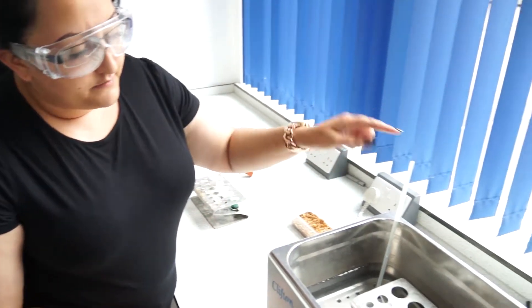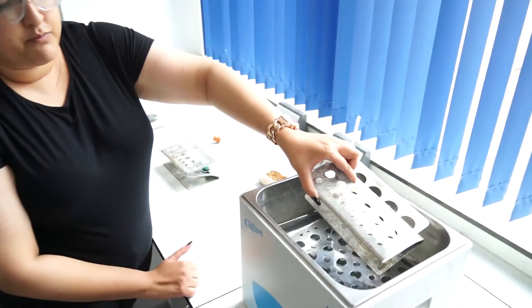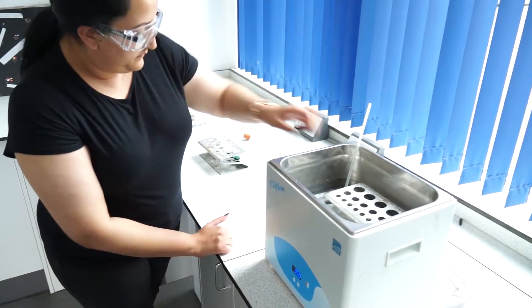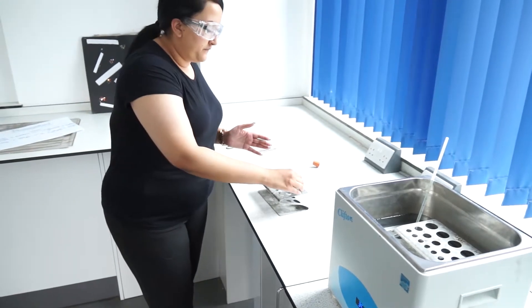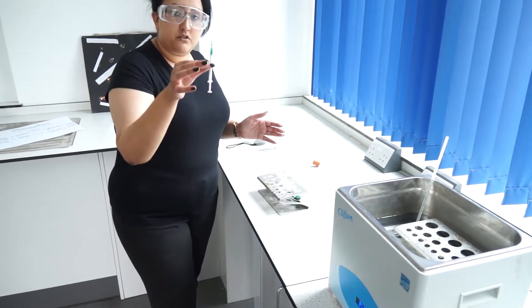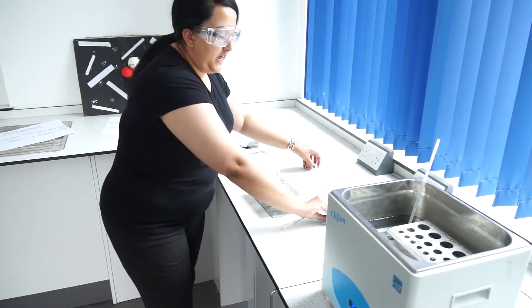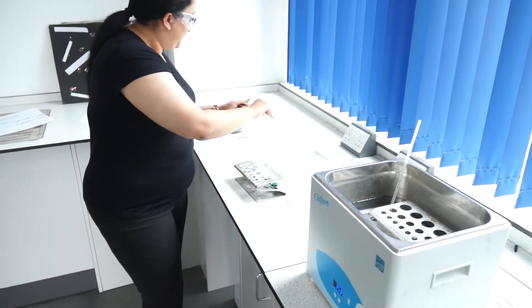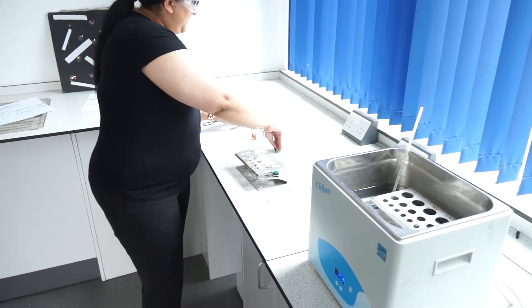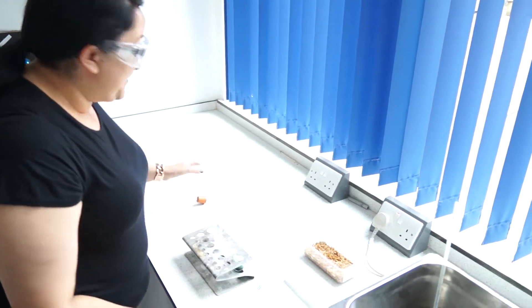Here's what you need for this experiment: a water bath, a thermometer to check the temperature, a test tube rack to put inside the water, some coloured dye, a syringe, two boiling tubes, a large capillary tube with a scale on it, forceps, and a stop clock.